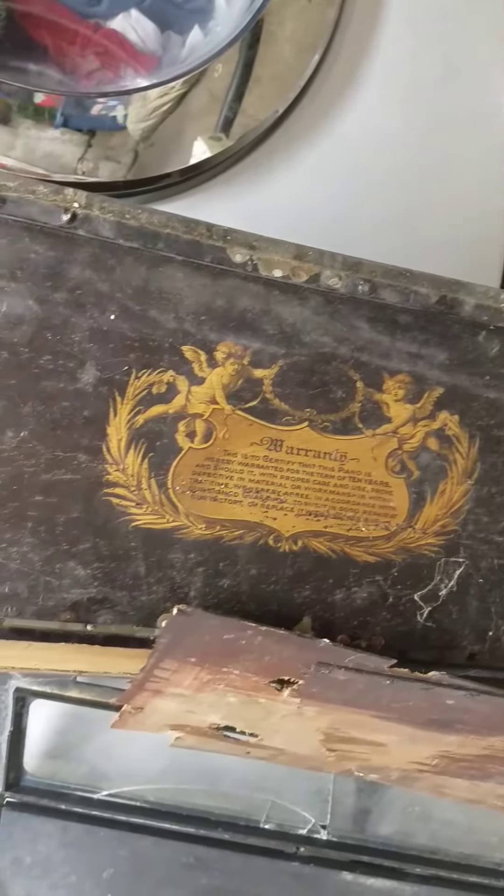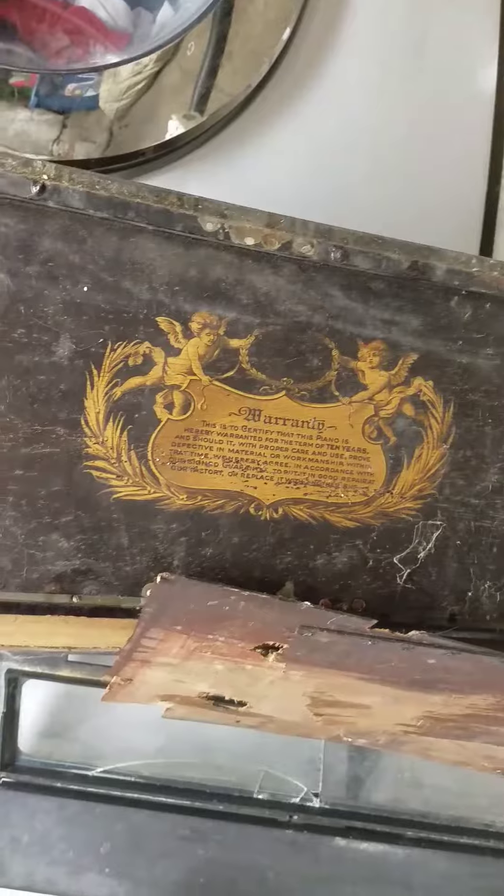So if anybody knows anything about this, or why somebody would conceal it inside of a workbench, let me know. Blessed be.